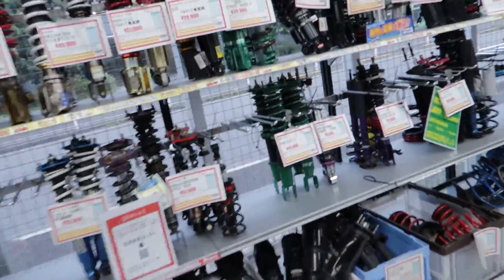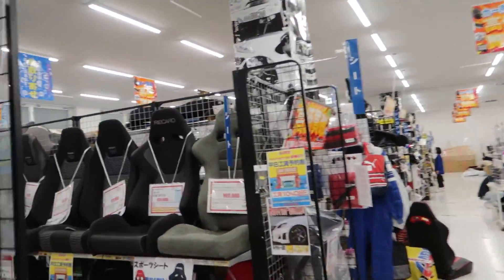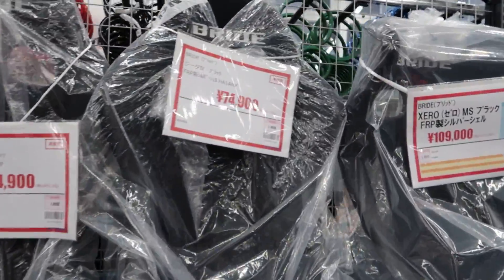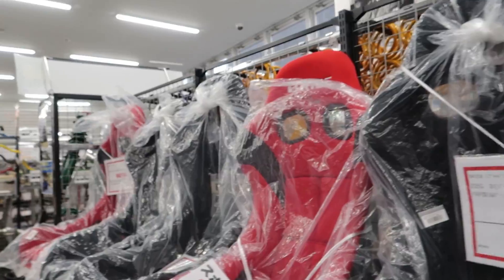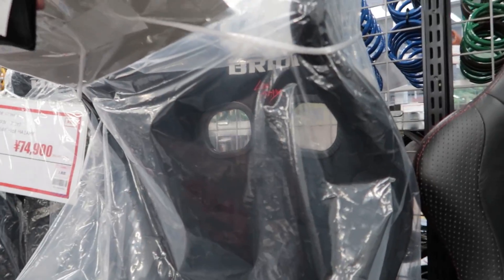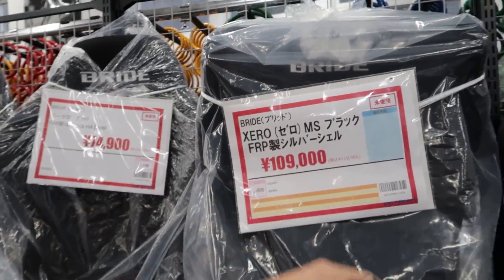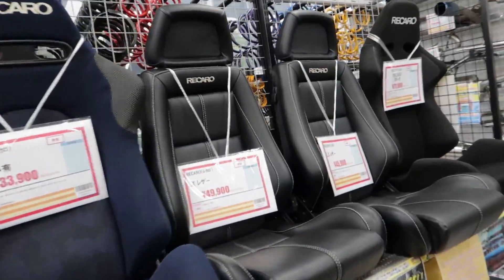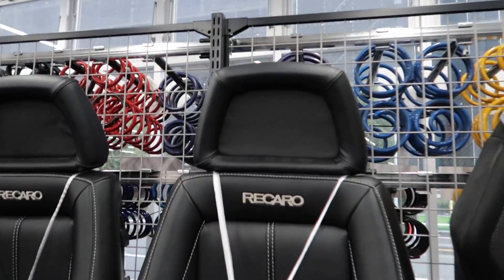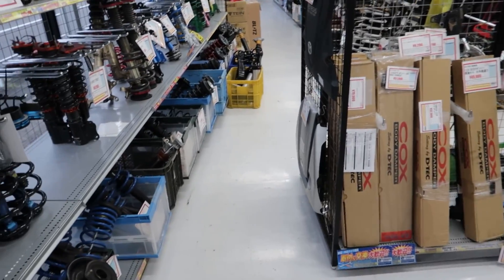I need to get another Bride seat. Right now there's a ton of back orders from Bride and I've ordered a bunch of seats — the new Zeta 4s for my S15. Oh the new Zero — this is very cool, fairly cheap too for fibreglass, only a thousand bucks. That's actually not bad. These Recaros are kind of sick — I'd put these in like an old FC or something, they look epic. They just belong in a retro old car.